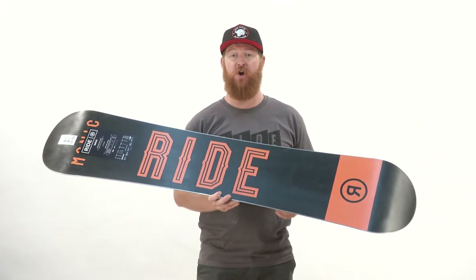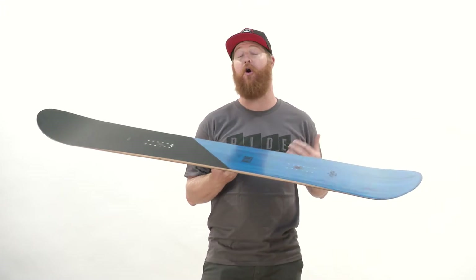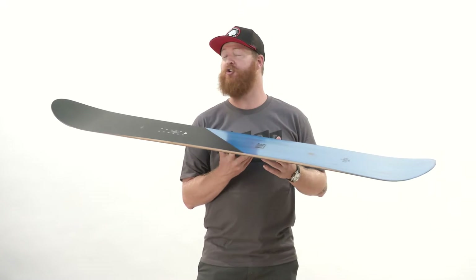The Manic is a directional shaped board with a setback stance of about three quarters of an inch, and a pretty unique profile shape that's great for all-mountain riding. It's called directional rocker.